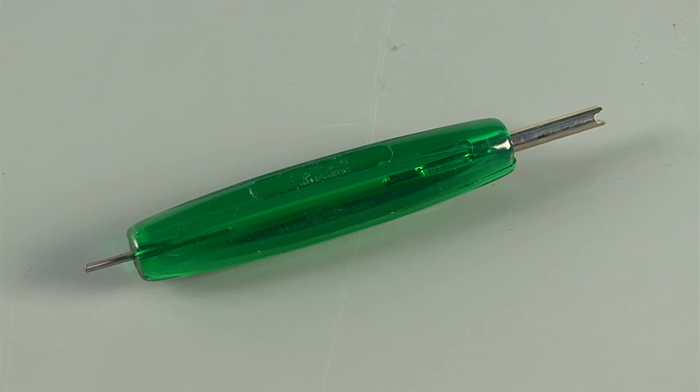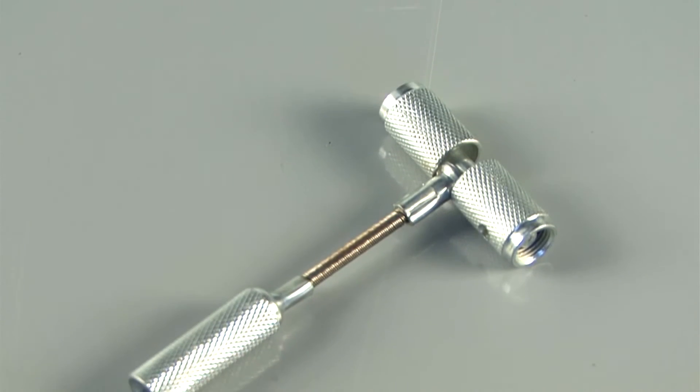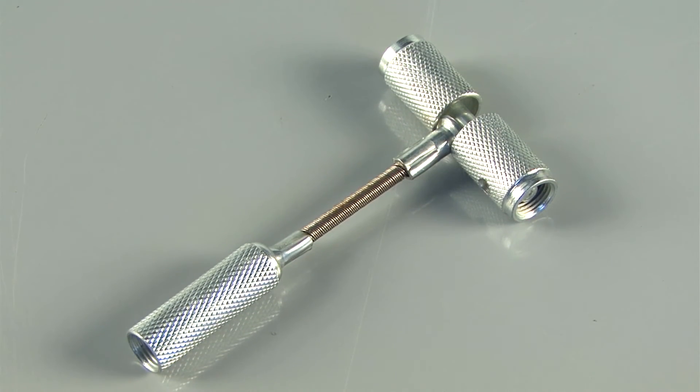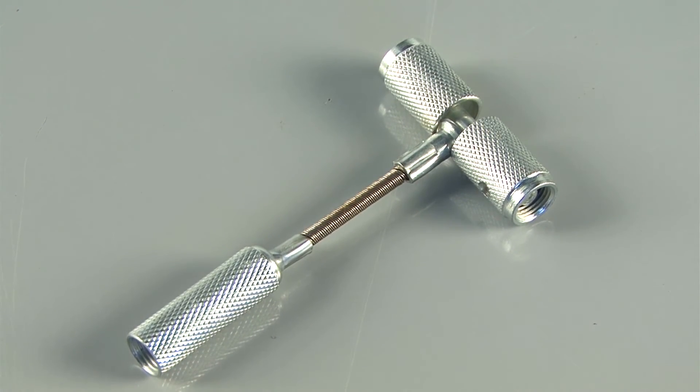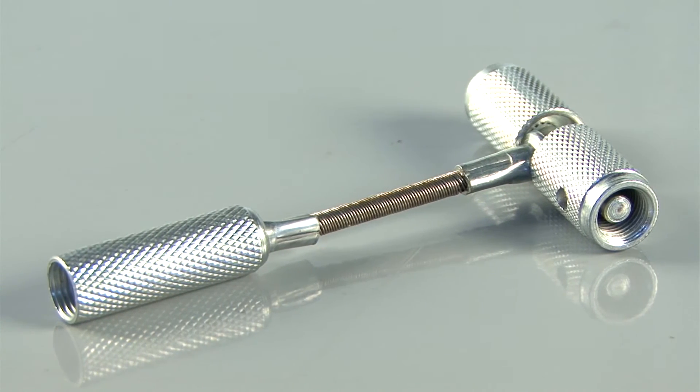The valve holding tool allows you to hold a TPMS valve in place on many European applications during installation or removal. The 3-way fishing tool is primarily used to hold the sensor in a secure position when dismounting the tire so the sensor doesn't get damaged. This tool also aids in tire deflation and valve core removal.